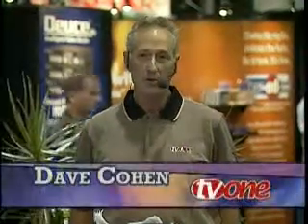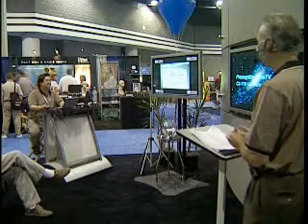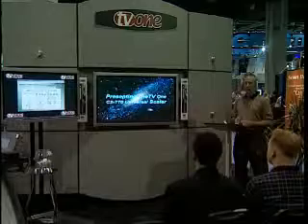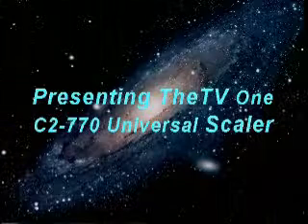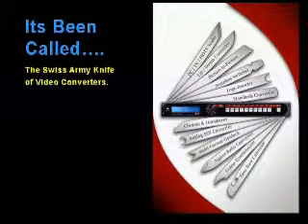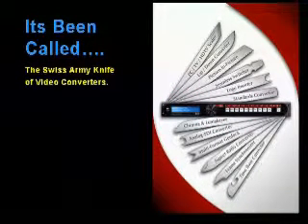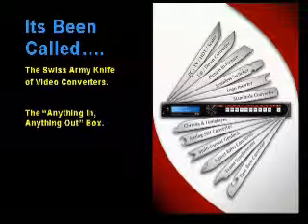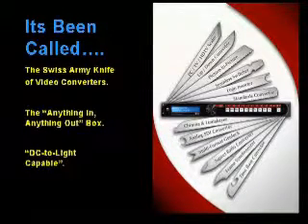My name is Dave Cohen, and we're going to spend about 15 minutes or so and try to educate you, inform you, entertain you, and possibly make you the winner of the C-2770 Scaler. Let's talk a little bit about the C-2770 and the people so far who have used it and reviewed it — they've had some interesting things to say. They've called it the Swiss Army Knife of Video Converters. Others call it the 'anything in, anything out box,' and still others say it's DC to light capable.